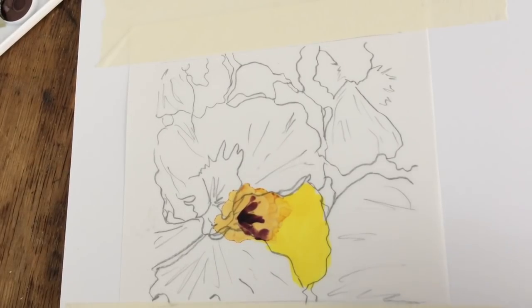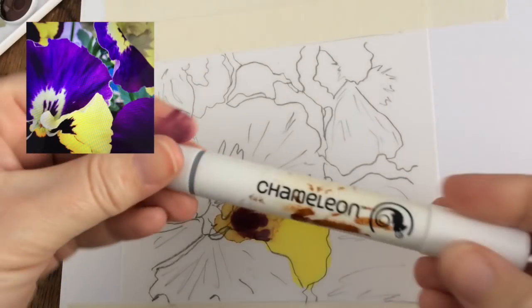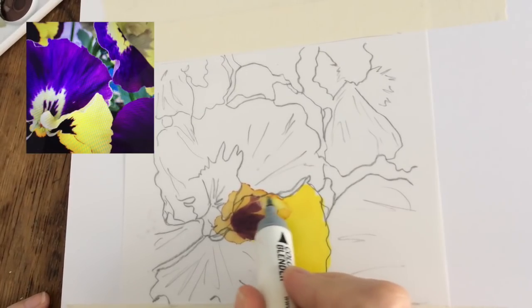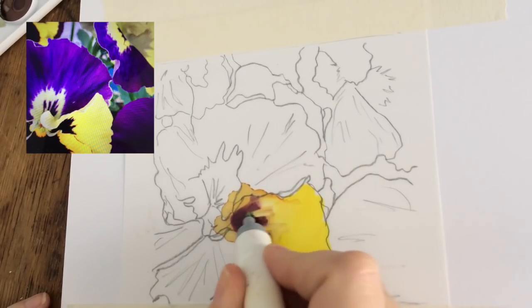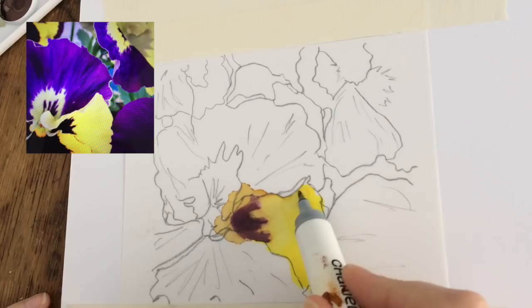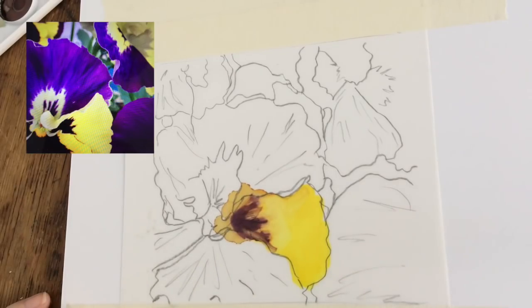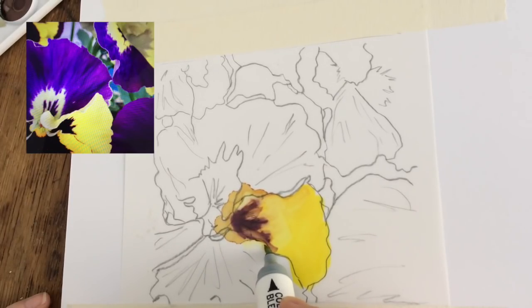Everything is just moving around to places I don't want it to be, so I'm going to switch now to the blender pen to see the difference. There are two sides to the blender pen — I'm using the side that is not quite as stiff. Look at that — that is the color I'm looking for, that really light shade of yellow. You can see I can blend out a little bit of that darker purple shade and let's see how much we can lift this other area.